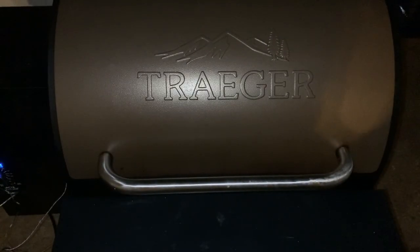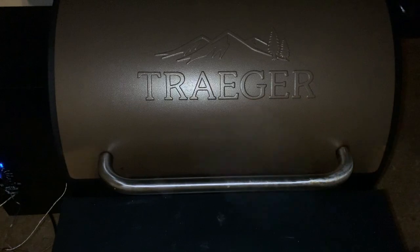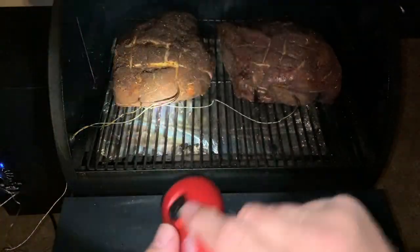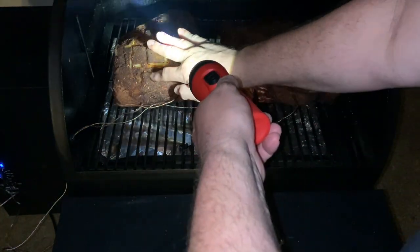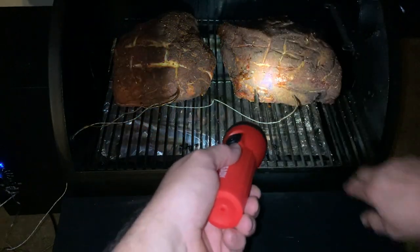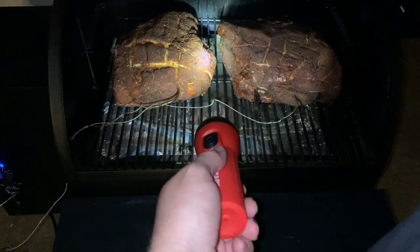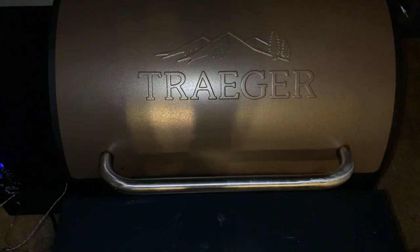Hey everyone, I'm back. Things are going pretty well. Bark is starting to form on both of them. Do you see a difference? Not really. Bark is forming on both. Let me check my pellets real quick — pellets seem to be fine.